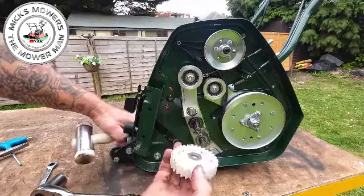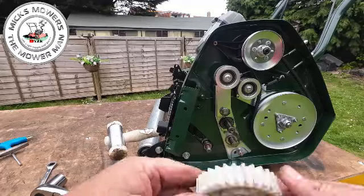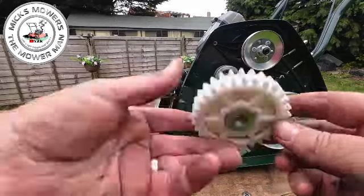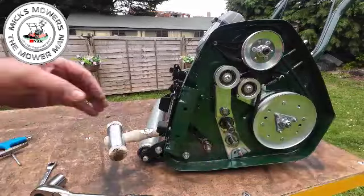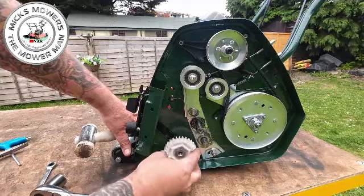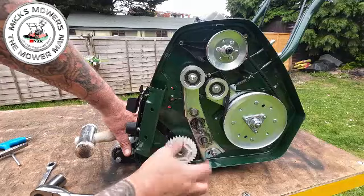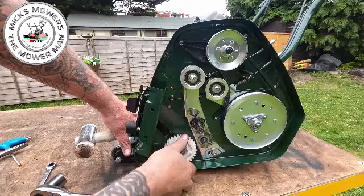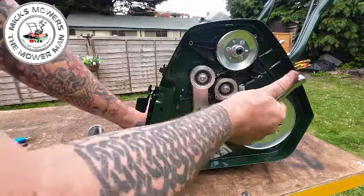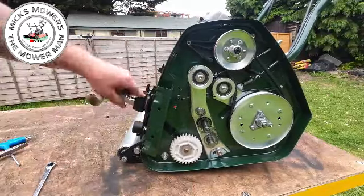Now what I have seen on some people's machines is they put the gear on the wrong way around - don't do that. Put it on so the nut is visible. Once your new gears arrive from Allett or wherever you get them, simply put your new white gear on. Because it's left-hand thread, tighten it by going anti-clockwise until it catches, then continue anti-clockwise until it's well snug. With your hammer still inside the cylinder so the cylinder can't move, snug it down. It doesn't have to be super tight - you don't want to bend your cylinder.